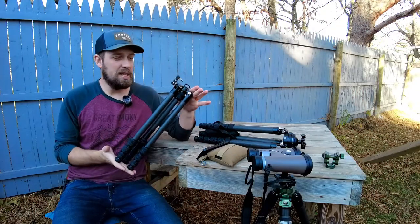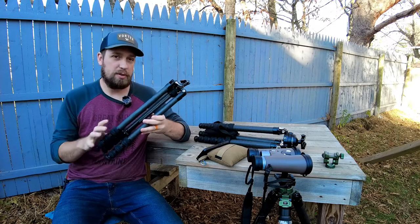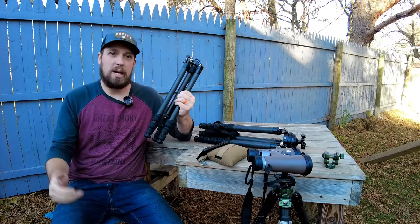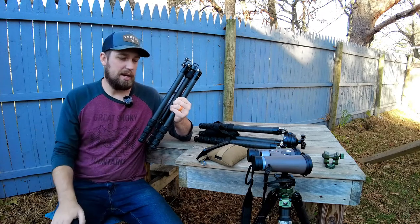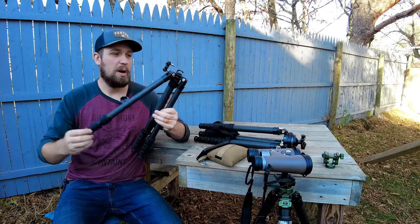Welcome back to the channel. Today I have the T25-40CT. This is from the Traveler Series from Sunway Photo. This is a tripod that I use a lot on my channel specifically for video recording — actually using a duplicate right now under the camera, which is an Osmo Pocket.